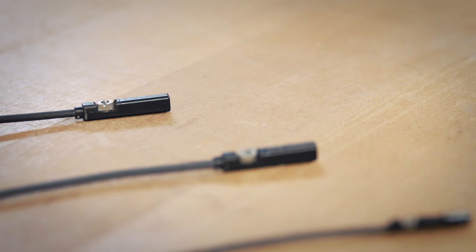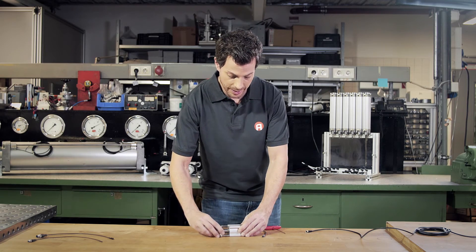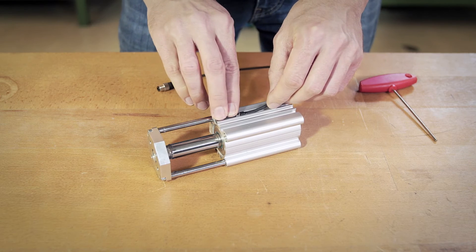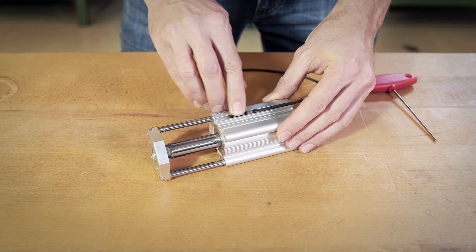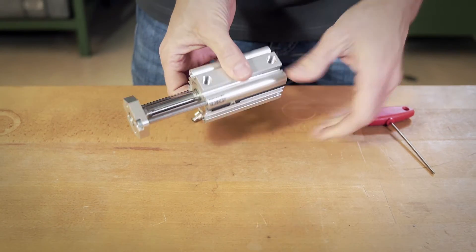And now the best part — the sensors are really easy to assemble. All you need is a simple flat tape screwdriver or a hex socket wrench. First, let's move the piston to the desired end position. Now we simply press the sensor into the slot with the drop-in method. It can be moved freely. By the way, this method also works upside down.